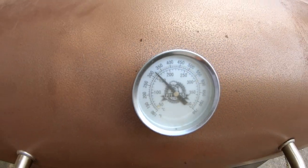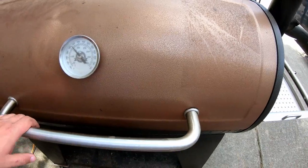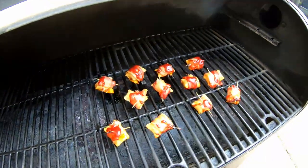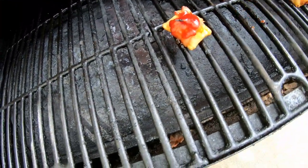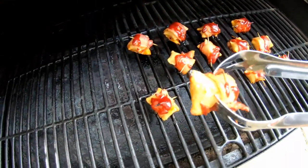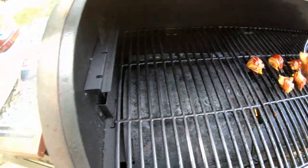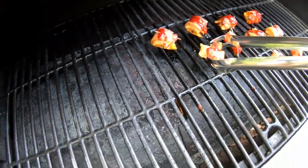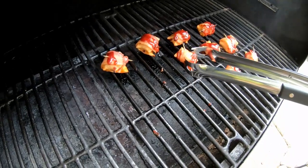All right everybody, we're back. We let it sit for about five or ten more minutes. This is what we got — man, they look good.